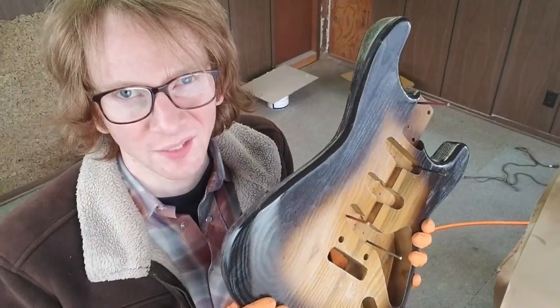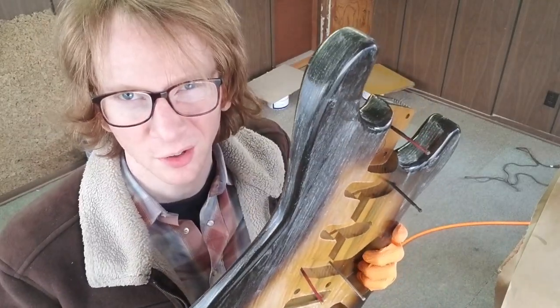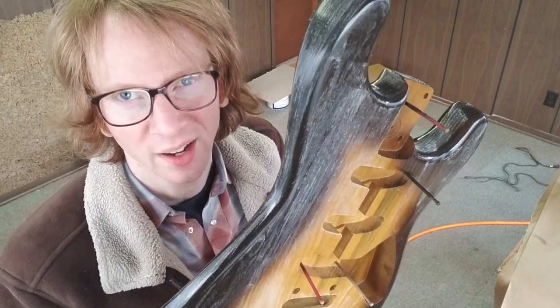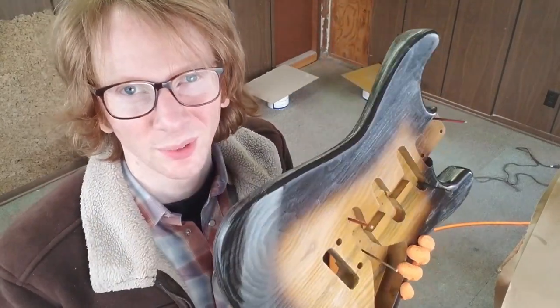I have this scuffed down just a little bit with a really fine grit. We're going to clear coat over our sunburst now and get it really, really nice.